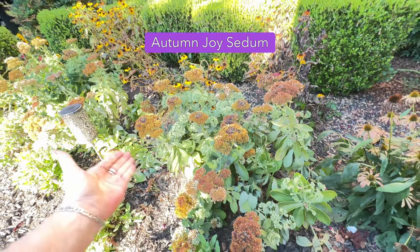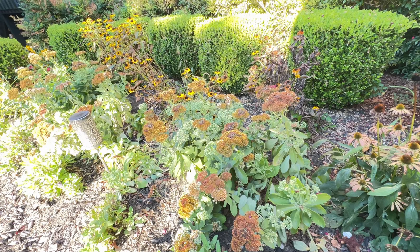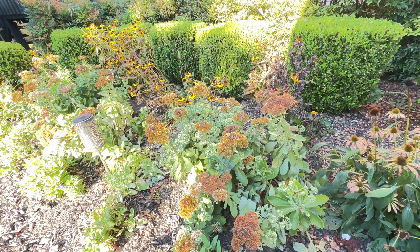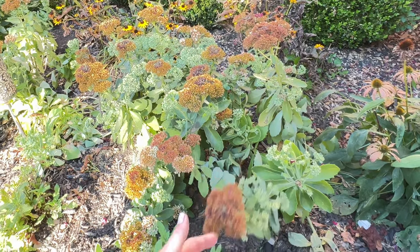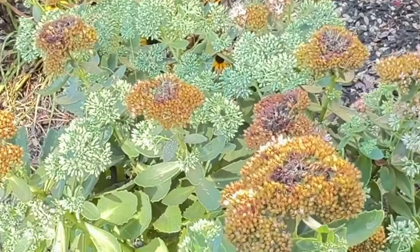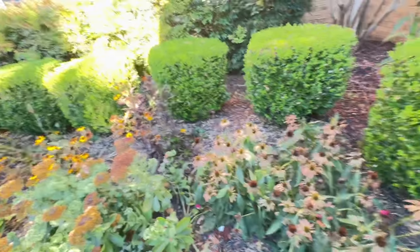These are my Autumn Joy Sedums. I just planted these this year, so they were in early bloom because they had been grown in the greenhouse. They've already kind of fallen back once. I'm going to deadhead all of these. You can see we're already getting some new growth — I'm really excited about that. These guys have been a very excellent choice for the garden.